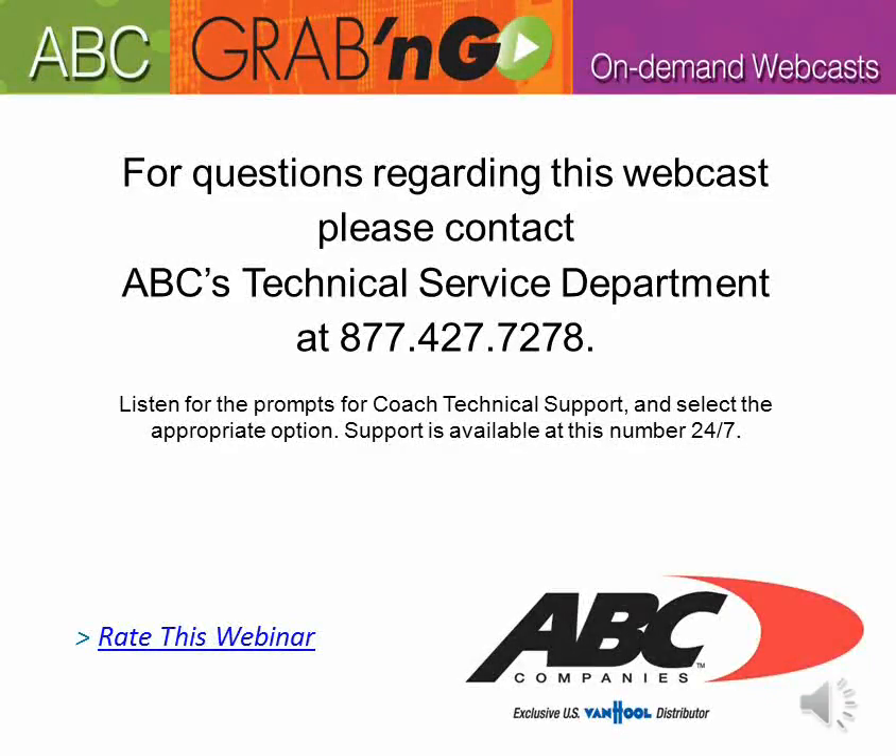That concludes our grab-and-go webcast for the introduction of the Rayfoss coupling system. For any questions regarding this webcast or anything else, please contact ABC's Technical Service Department at 877-427-7278. Listen for the prompts for coach technical support and select the appropriate option. Support is available at this number 24/7. Thank you.